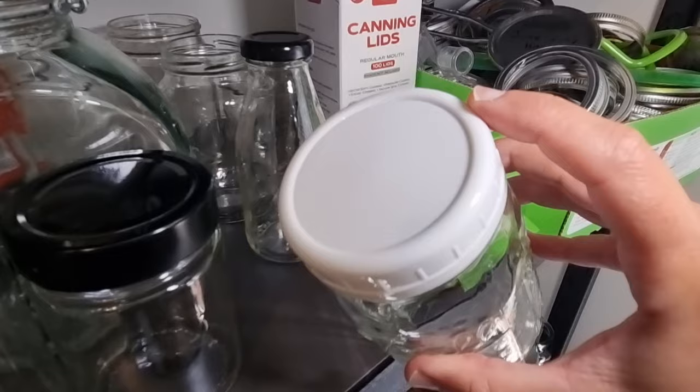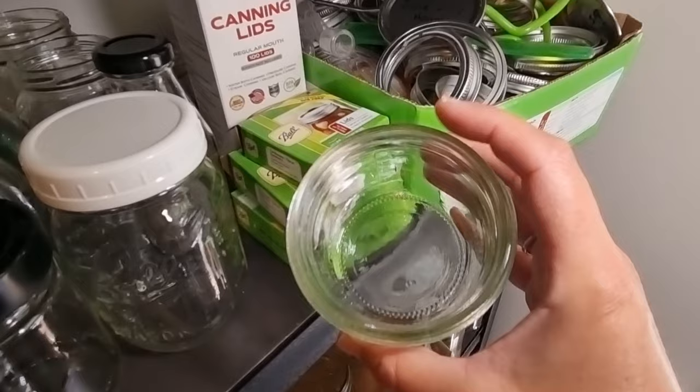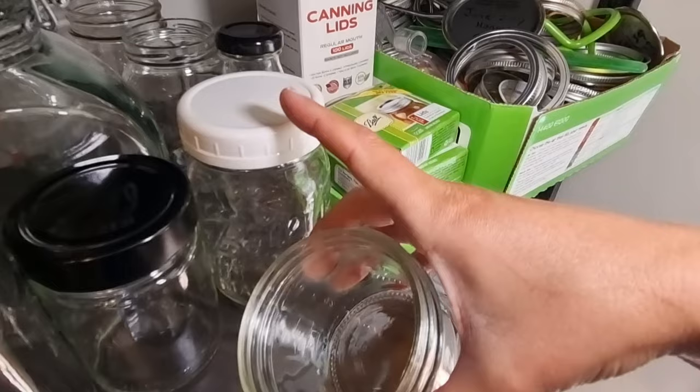These plastic caps are also really good for freezing. You wouldn't freeze in a regular mouth jar — you'd use a wide mouth jar like this one here so you have room for expansion. Instead of using the two-piece rings, use these plastic caps which helps accommodate expansion during freezing.